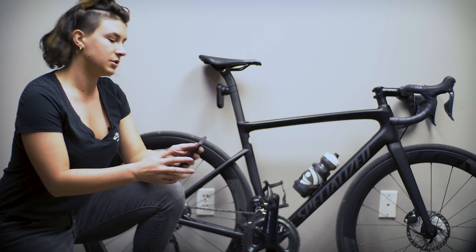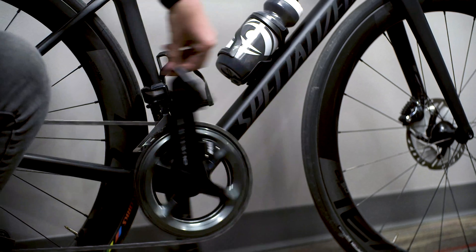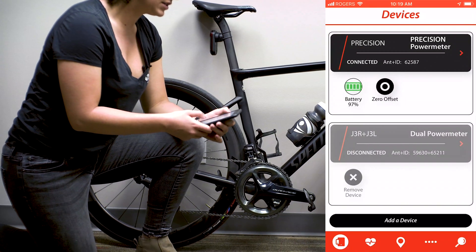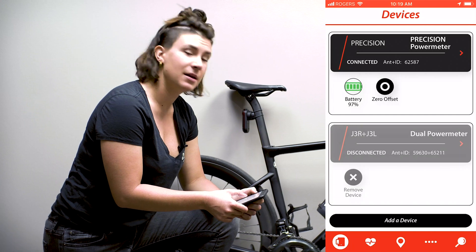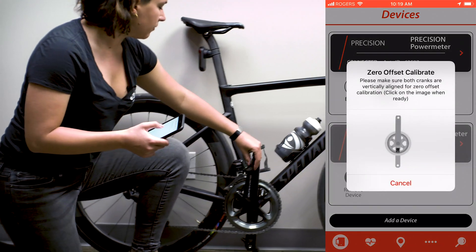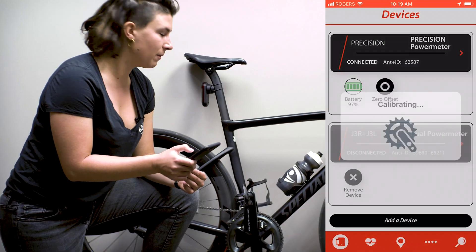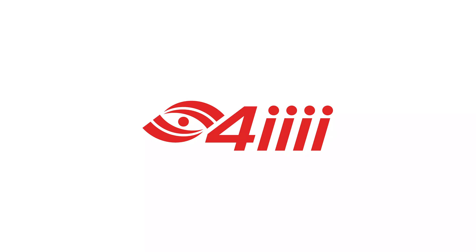You can also use the 4Eyes app on your cell phone to do the same thing. Make sure that the power meter is awake and then add the device using the Bluetooth scan. Once it shows up, there should be a little button just underneath the sensor name that says zero offset — click that. It will direct you to position the crank arms, and once you've done that just hit go by clicking on the little picture of the crank. Again, it should pop up saying you're good to ride.